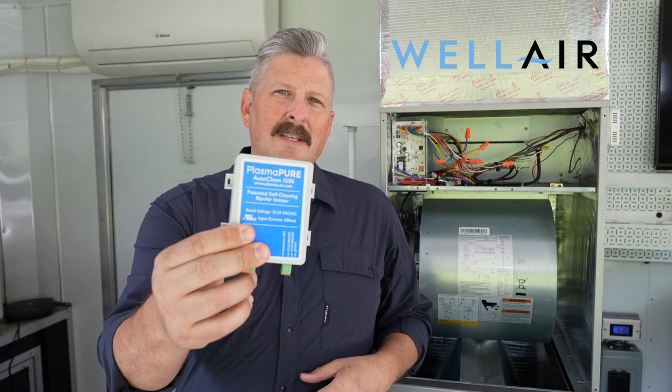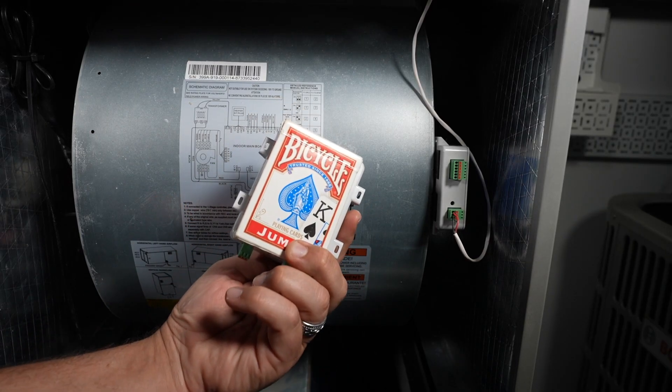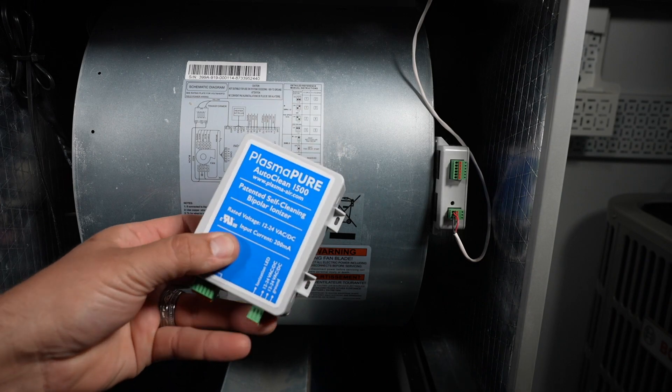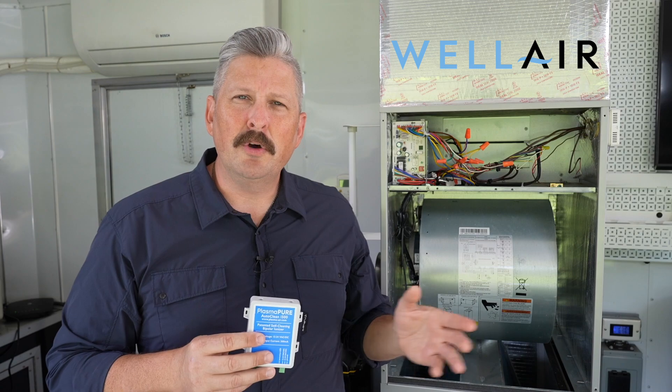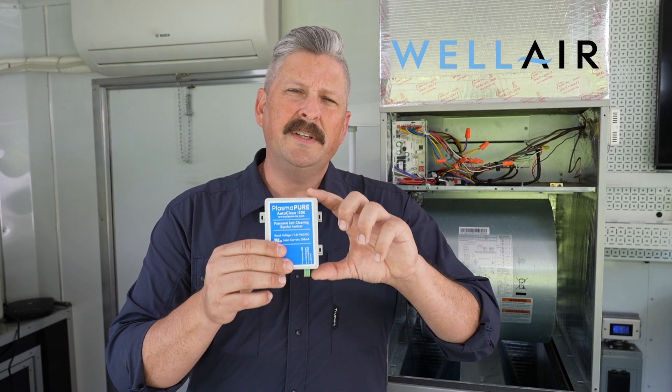Now let's take a look at the unit itself. As you can see it is extremely compact — about the size of a deck of cards. That makes it extremely versatile and easy to install. The optimal location to install the unit is at the inlet of the fan. This gives maximum distribution of ions into the space. Because of its compact size and high ion output, it makes this unit extremely versatile.